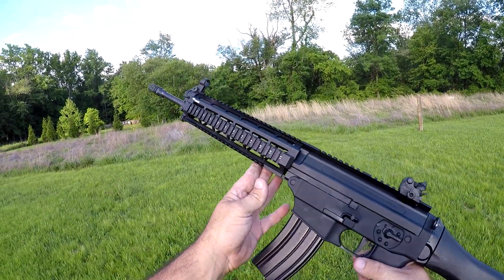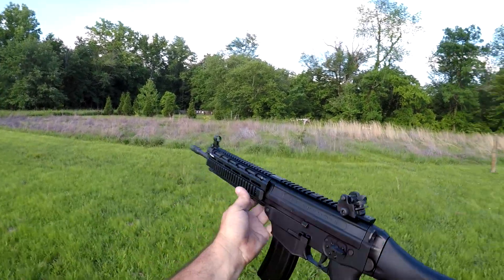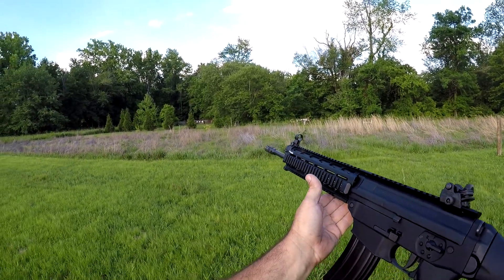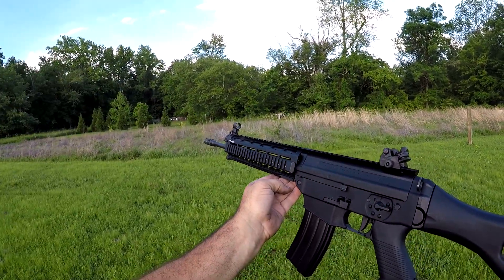I wish I had a ton of information on this rifle for you, but I'm not going to sit here and pretend like I do. You guys that do know a lot about it, teach me something — let me know in the comments section. This is Buffalo, and I'll talk with y'all again soon.